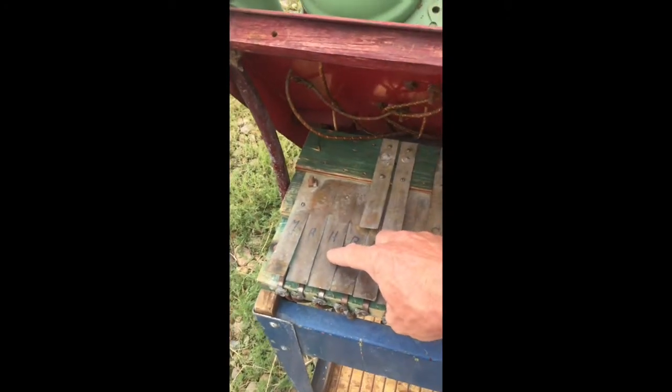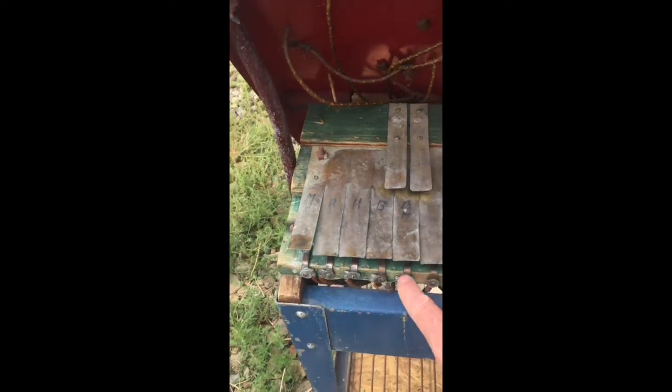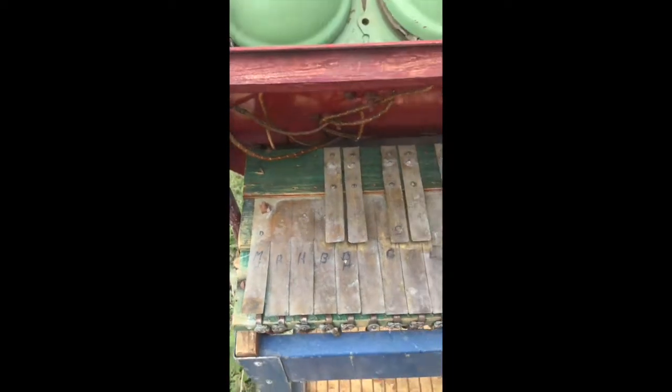I don't have it powered up yet right now, but these brass contacts are hot with 12 volts, and that goes to a horn. These contacts down here go to horns. I'll plug it in.